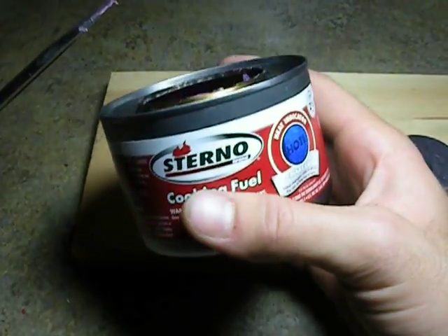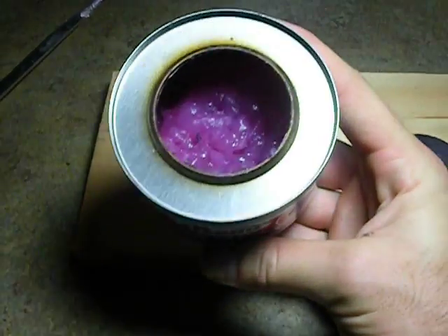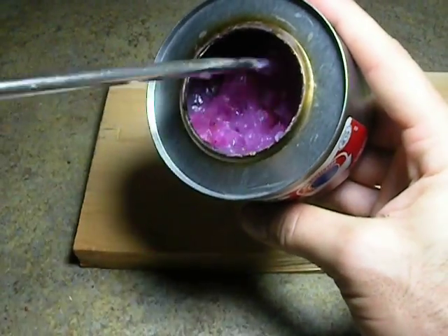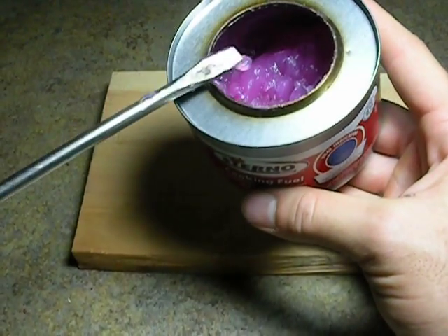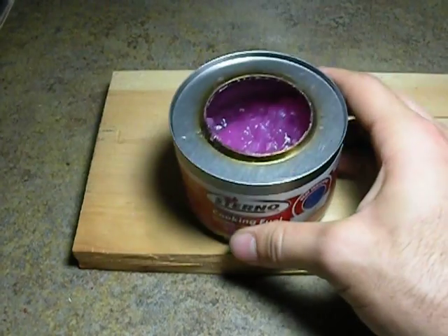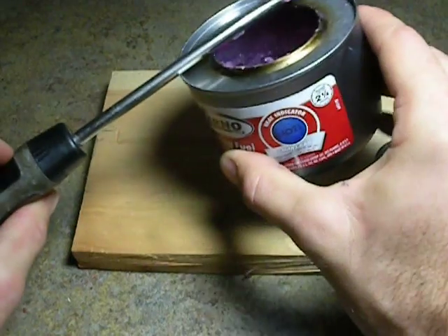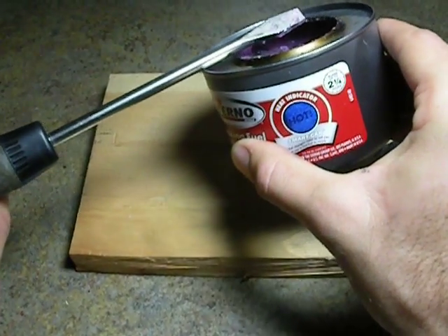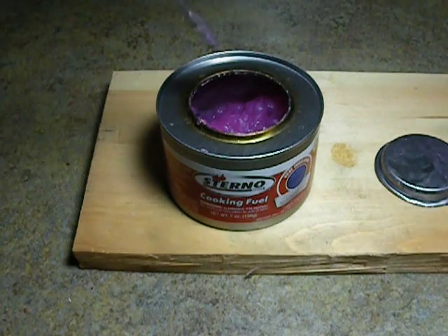Hey everyone, welcome back. This is Weston Summers again, and we just shot a video on the Sterno cooking fuel that I've done a review on here and showed you what it's like. This is a condensed isopropyl alcohol fuel, very clean burning, but it's a little dangerous for first-time users. It will fool you, because everybody's not used to alcohol burning — we're all used to fossil fuels and wood, which have a denser, more visible flame.